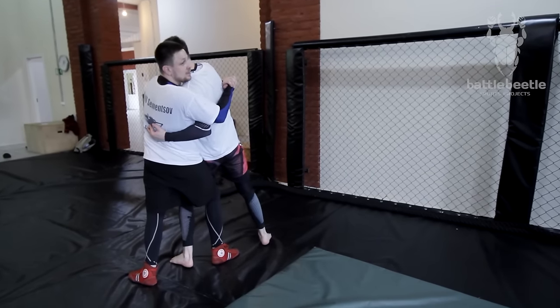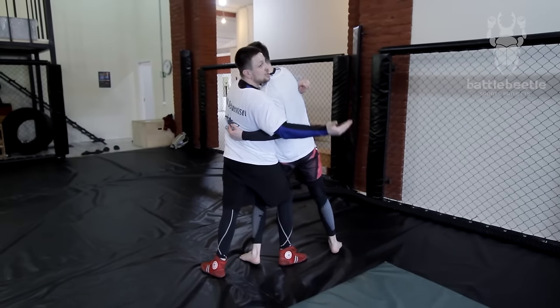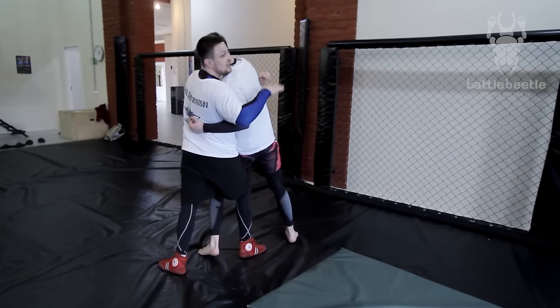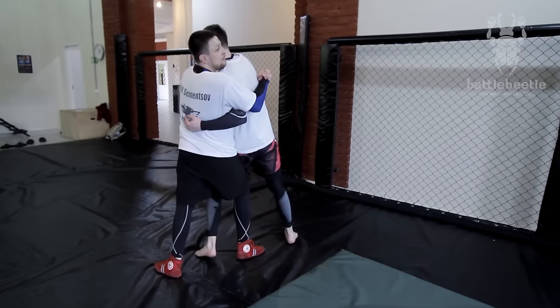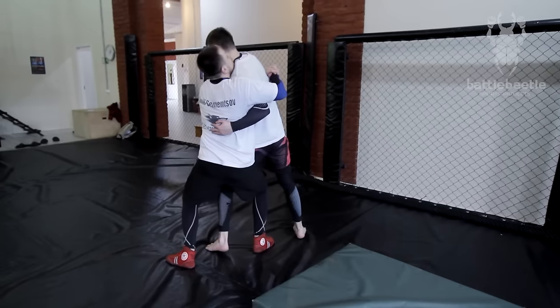From here I have two options: either going for an amplitude throw or a chest throw, or I like to sit him up on the chair. This way it's not going to be a big throw, but a very efficient one. My hips are lower than his.